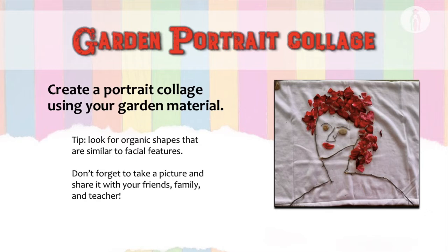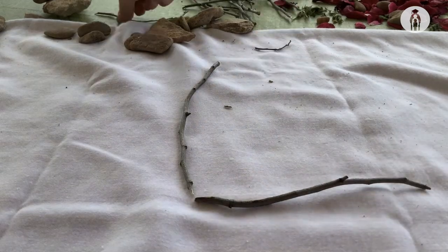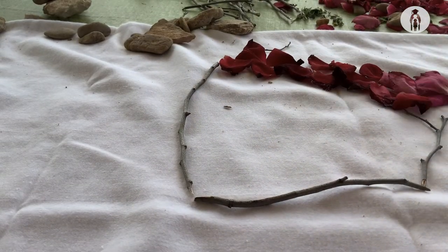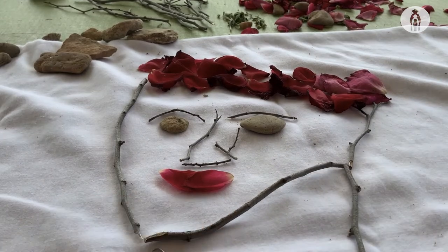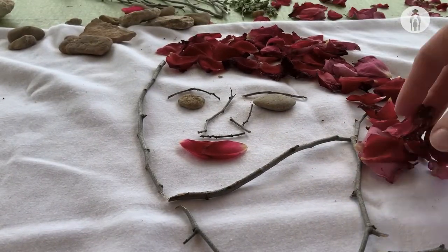Our third lesson is a garden portrait collage. Create a portrait collage using your garden material. Here's a tip: look for organic shapes that are similar to facial features. I start off by arranging the shape of the face, then I start adding hair, the eyes, the nose, petals for the mouth, and continue making the neck and the shoulders using the twigs. I follow with some more hair using the rose petals.